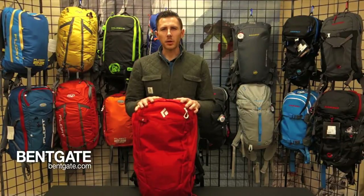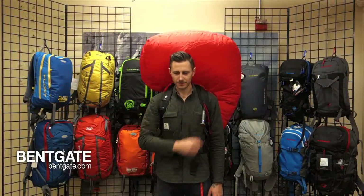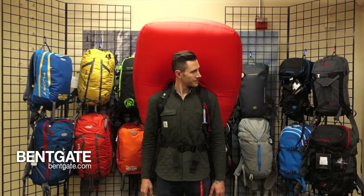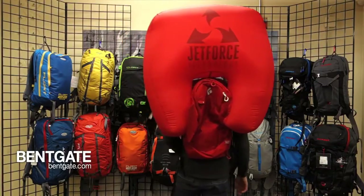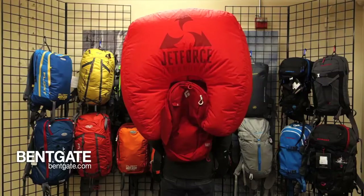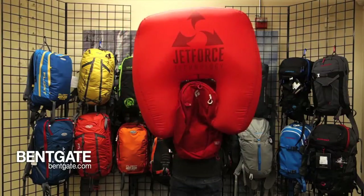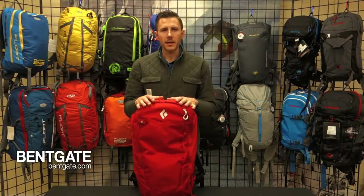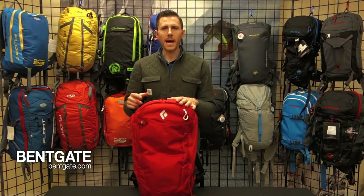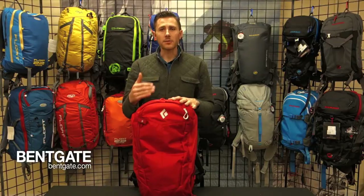Alright, let's get to it. To deploy the bag, grab the deployment handle just like any other airbag pack and pull. Instantly, the fan on the inside of the pack is going to kick on full bore. It's going to inflate the full 200 liters of this airbag. The fan will run for a total of 30 seconds and then shut off. After another 30 seconds, the pack fan kicks back on and begins to put more air into the pack. The idea being that if you get raked across rocks into a tree and have a puncture or gash along the airbag, the fan will continue to overfill the bag to make sure you have proper displacement and the best chance of being at the top of an avalanche when the snow finally settles.